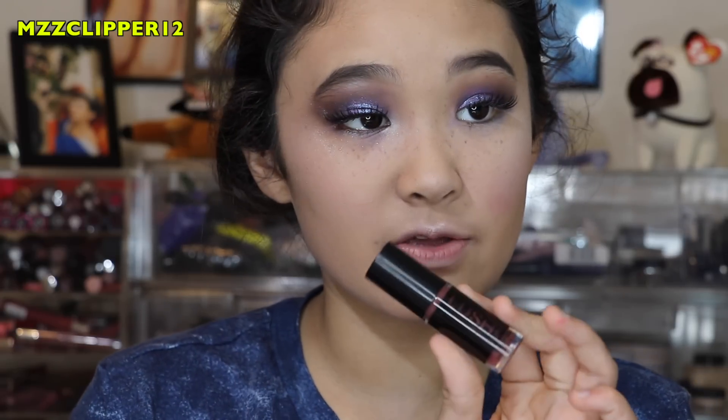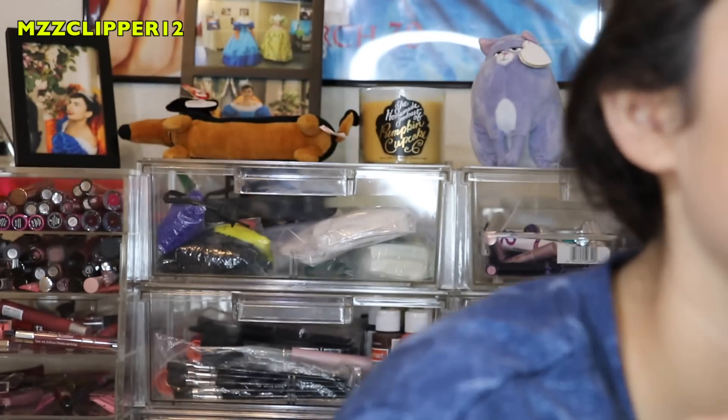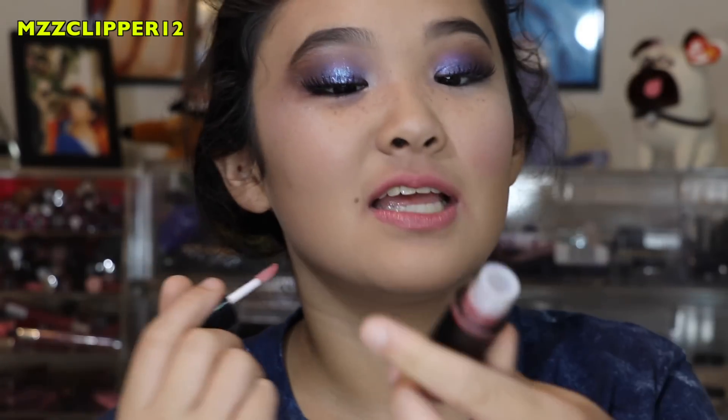Now I'm using the Lush Lips Glossy Stain. I'm going to line my lips using the XO Beauty Lip Liner, and then apply the Lush Lips Glossy Stain.